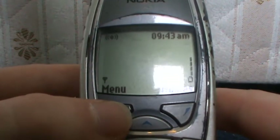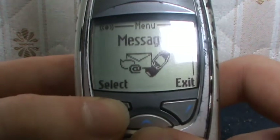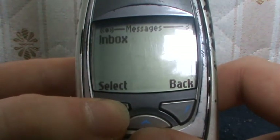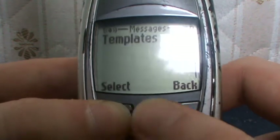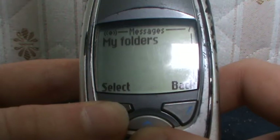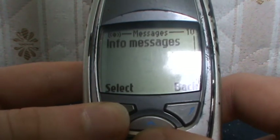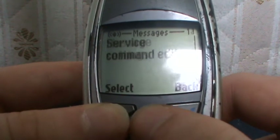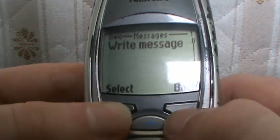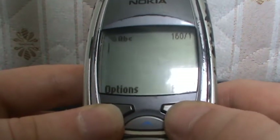Messages — which is obviously for your messages: Write Messages, Write Email, Inbox, Outbox, Archive — by the way, if you don't know what that means, that's hidden messages — Templates, My Folders, Voice Messages, Erase Messages, Info Messages, Service Command, Editor, Messages Settings. You can write a message to whoever you want there.